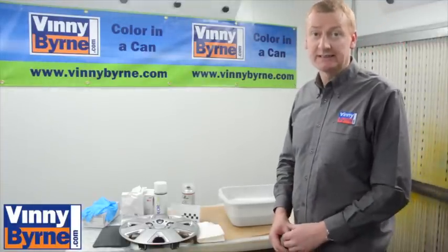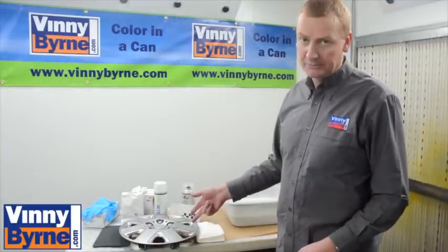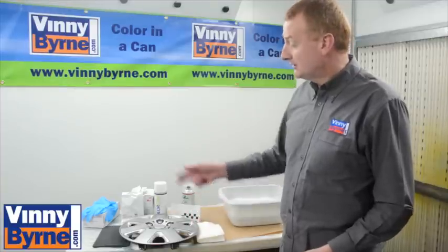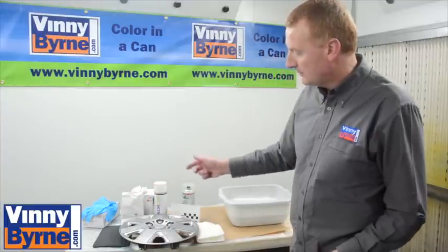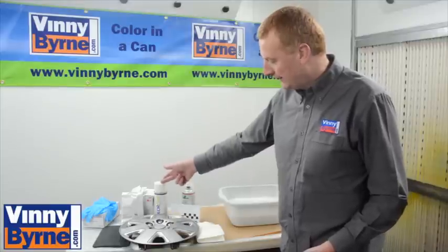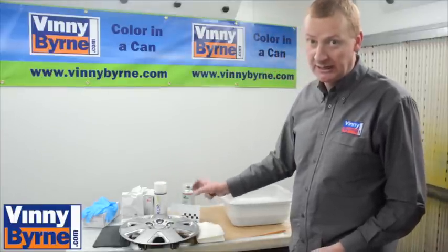Hello, welcome to the Vidiborne training centre. Today we're going to paint some car hubcaps, wheel trims. These are the products we're going to use: some gloves, scotch pad, tack cloth, face mask, the gold paint, some plastic cleaner, and of course a test card to check the colour first.